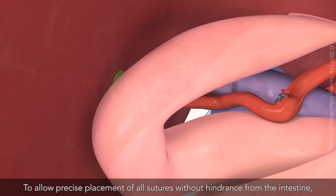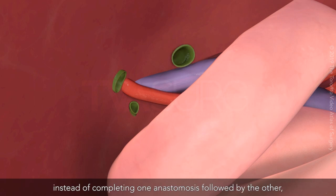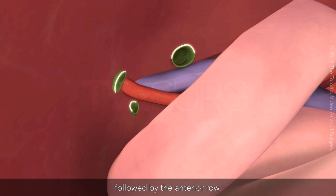To allow precise placement of all sutures without hindrance from the intestine, instead of completing one anastomosis followed by the other, the entire row of duct posterior walls will be completed first, followed by the anterior row.